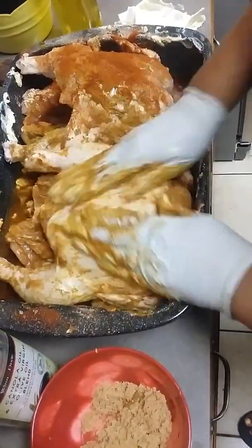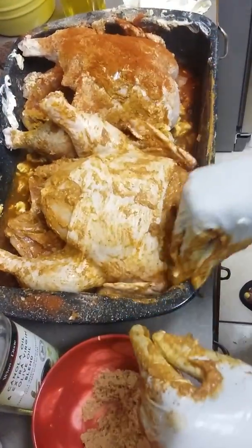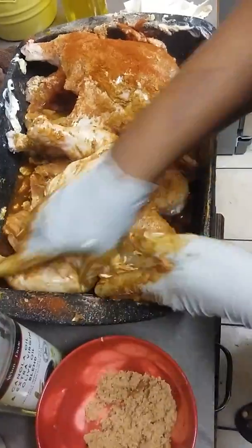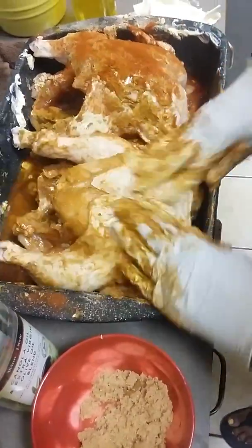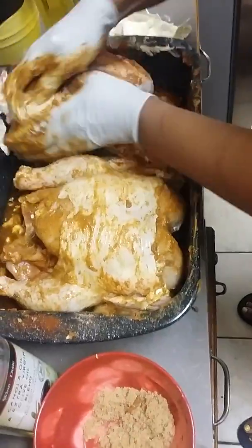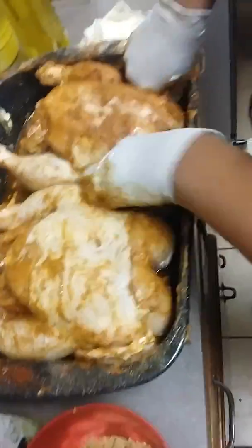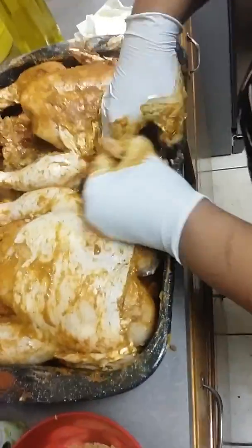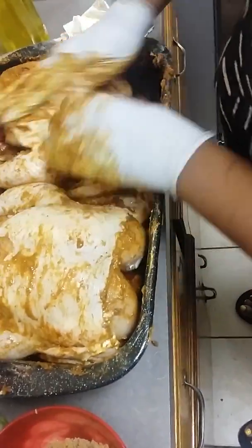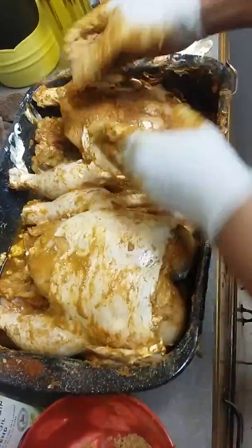We're going to add carrots, potatoes, and I'm going to do some bay leaf with some seasoning also. Just rub it all in together, and I'm going to let this marinate overnight. I just wanted to show y'all the rub part, and then add some more brown sugar.